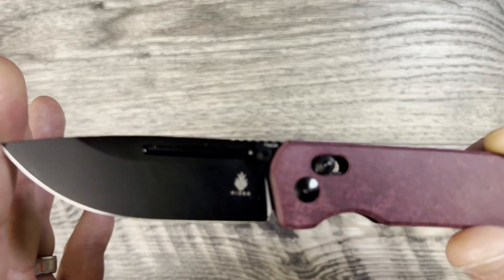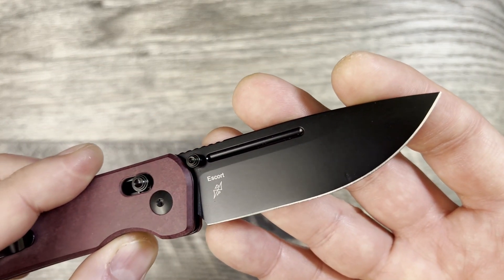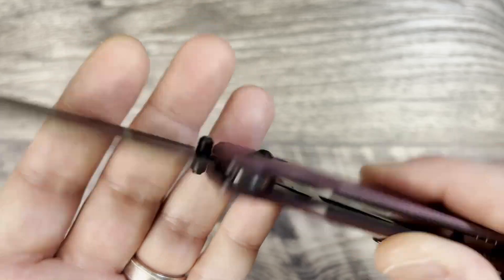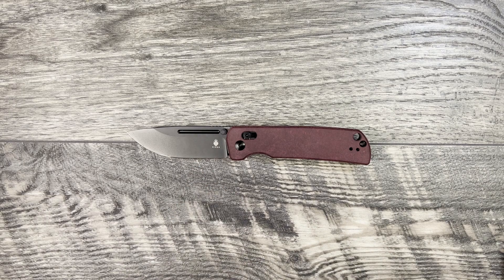The drop point again is a great, universal EDC blade shape. Very minimal branding — you've got the designer logo and the Escort name on one side, and Kaiser with 154CM on the other. This one is listed on White Mountain Knives and Amazon for $109. At White Mountain Knives they were sold out, but if you sign up for notifications you get 10% off with the discount code. They were in stock on Amazon.